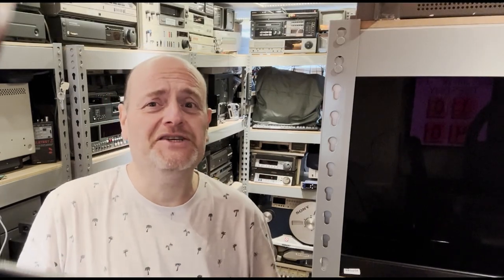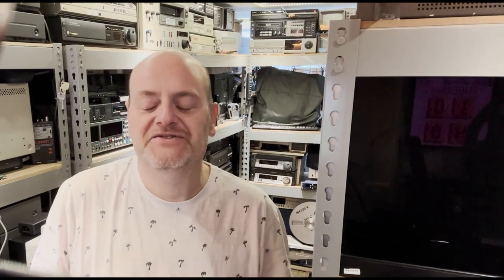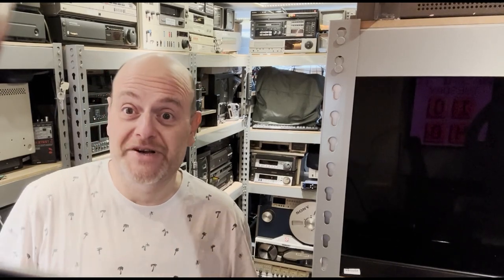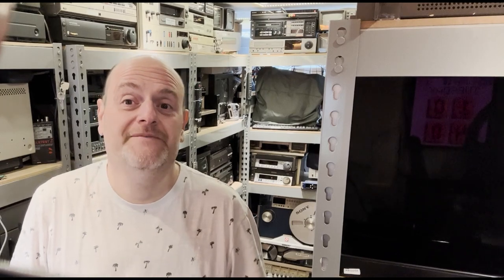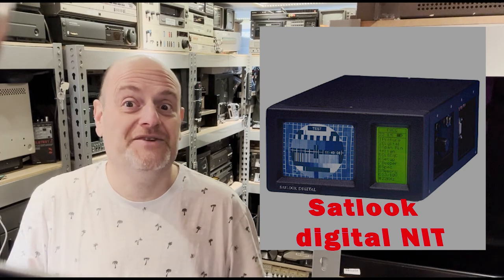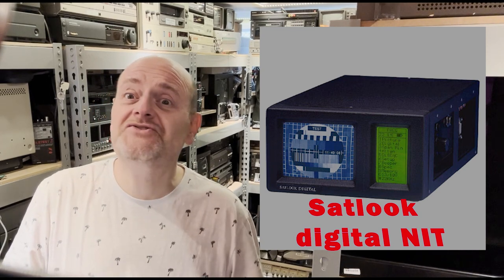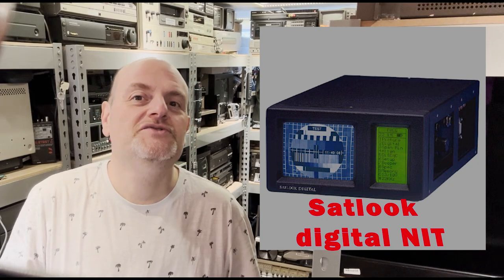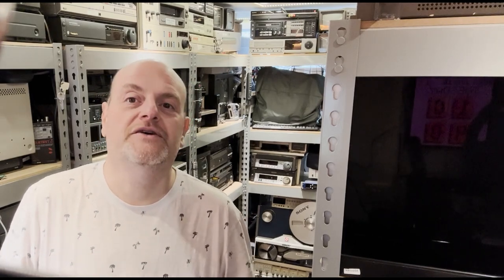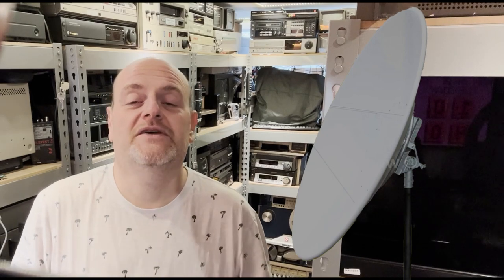Hi there and welcome to the AV Transfers UK channel here on YouTube — a platform not only for shameless self-marketing and promotion, but a place to look at interesting technology and gizmos from the past, present, and perhaps the future. Today we're looking at a satellite instrument — something you'd use to find and lock down your satellite dish here in Europe or anywhere in the world.